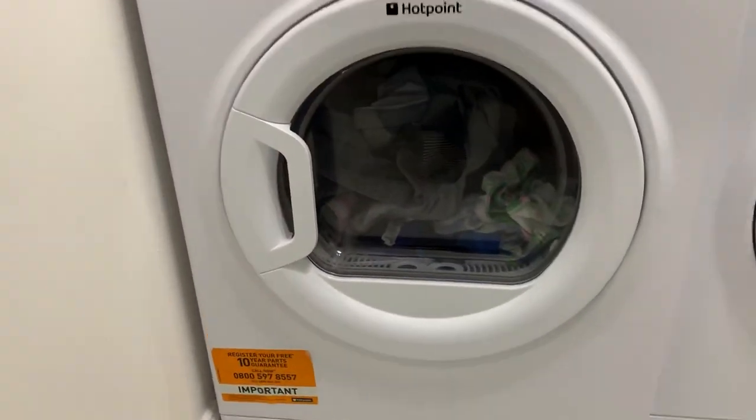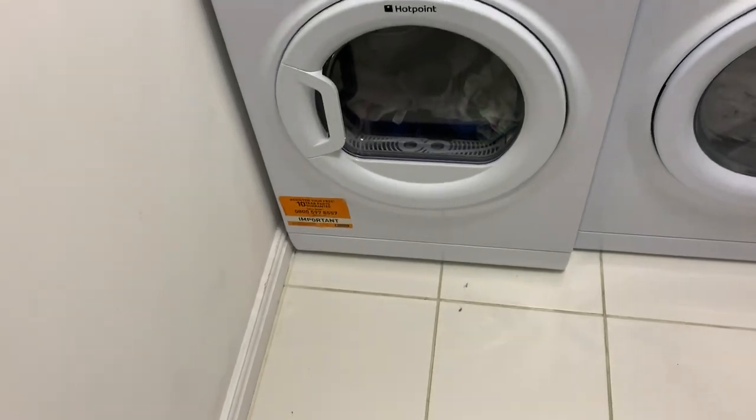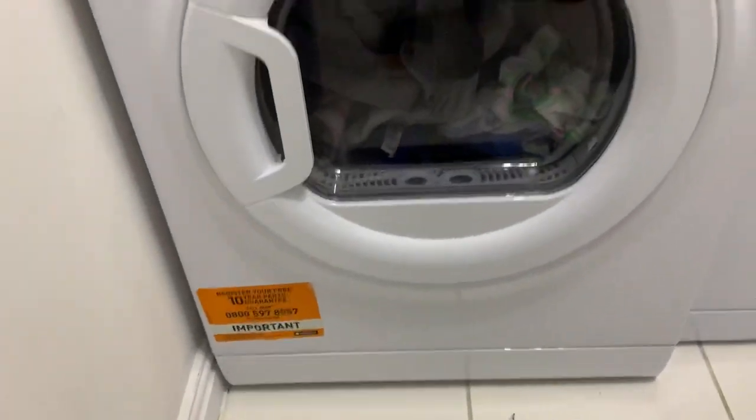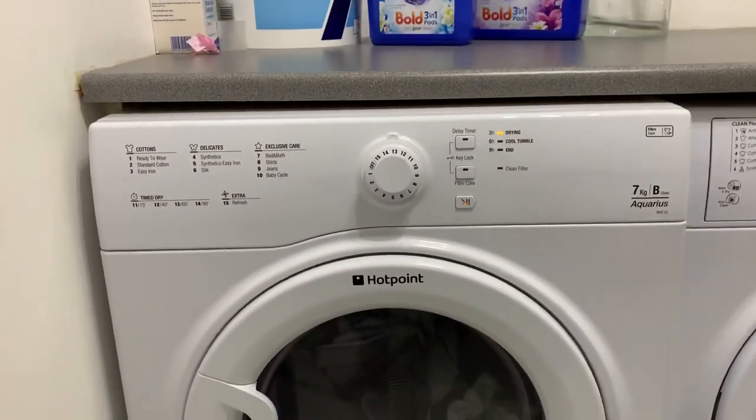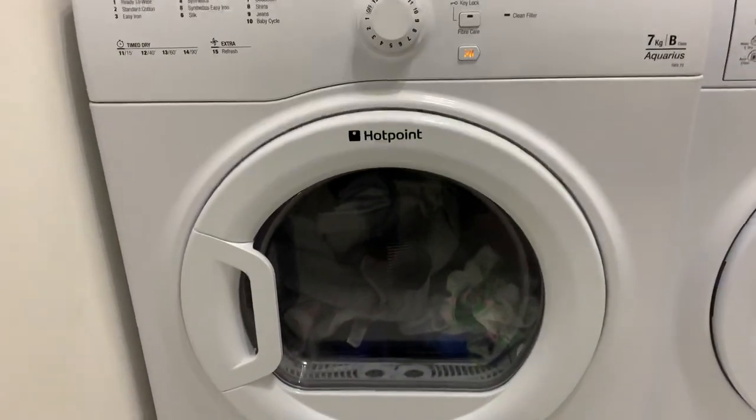Well, here we go then. I mean, if you look at it, absolutely mint condition. Not anything wrong with it, the case and everything else.